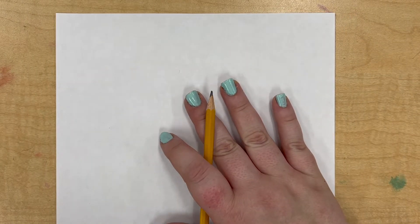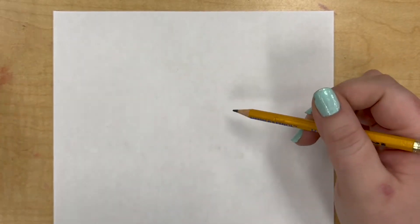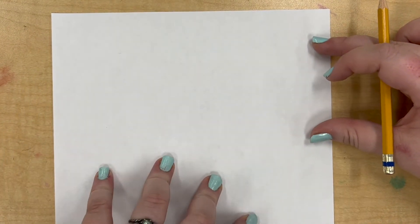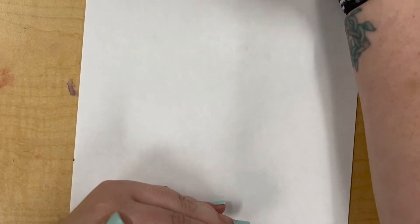Hey friends, today we are going to be drawing a skeleton to go with our calaveras project. I have my white piece of paper. I'm going to show you how to do this on white paper so you can practice first, and then you will get to draw it on your black paper. When we draw a pencil on black paper, you can see it — it turns up silver — but it's harder to see when you're learning. So we're going to do it on white paper first, and then when you feel comfortable, you'll switch to your black paper. I'm also zoomed in a little bit so you can see, because a skeleton is nice and tall, but I wanted you to be able to see a little bit closer.